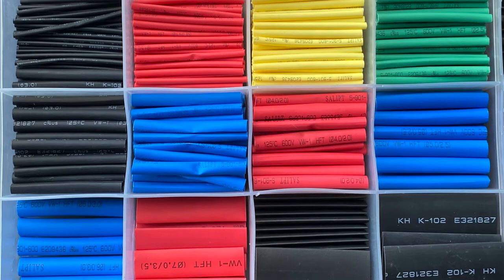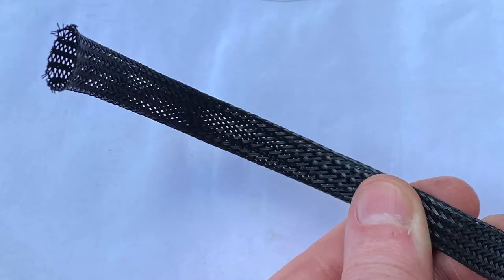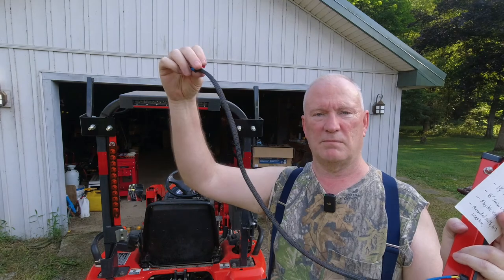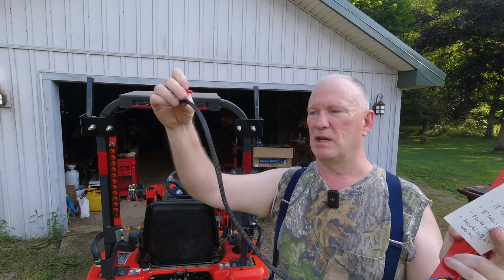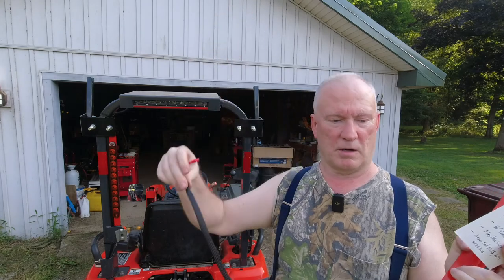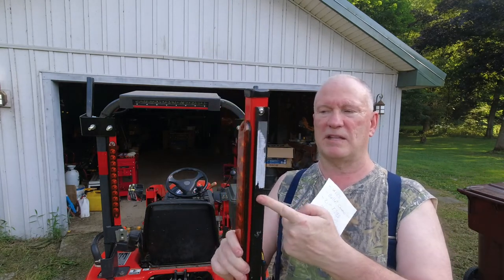You're also going to need some heat shrink and this black wire shield — wire loom. I had 25 feet of it in my electrical supplies and I just made my own kind of harness.